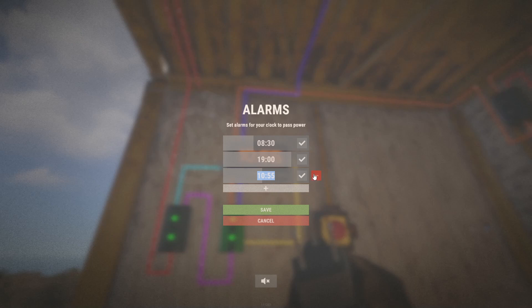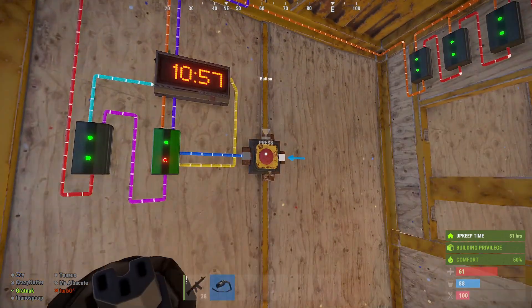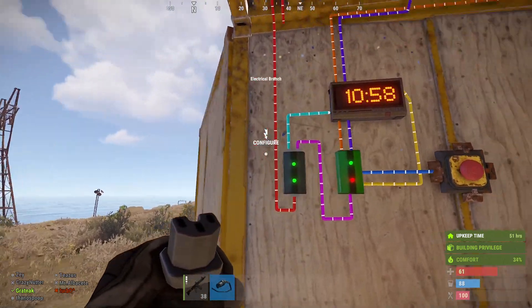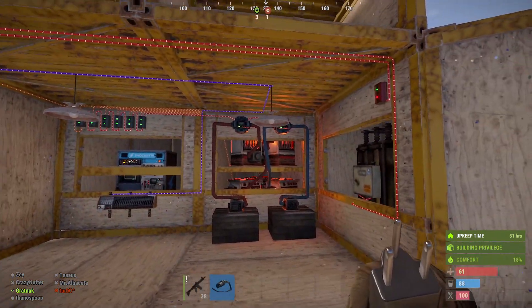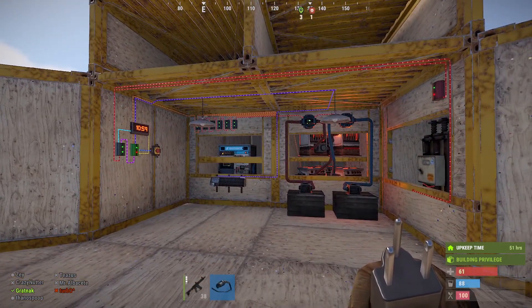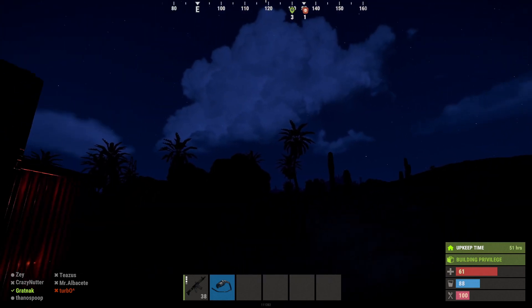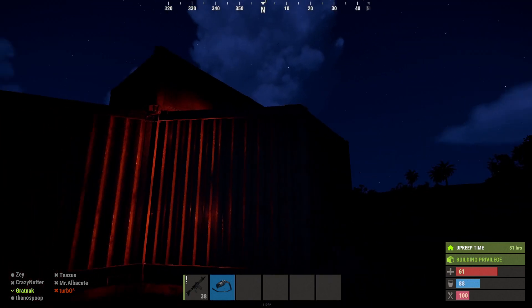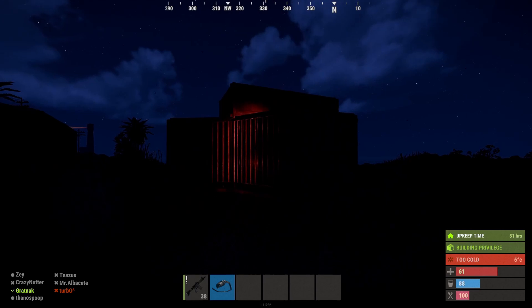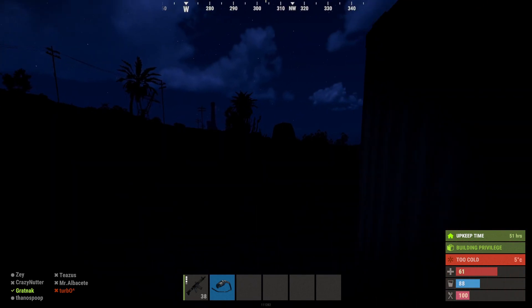We'll remove this one and save it and reset it so it's back to how it should be during the day. I'll just show you why I'd need to turn those furnaces off during the night — so if we go around the back of the base while they're on, you can see the base glows, and we don't really want that to happen because it reveals it's an active base.